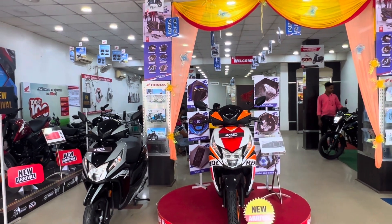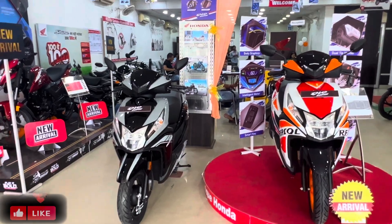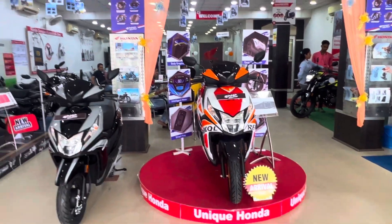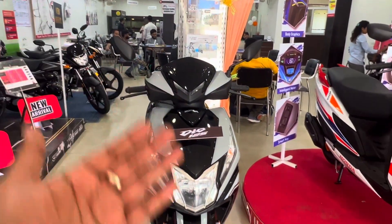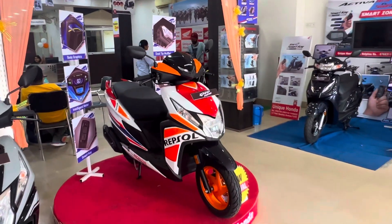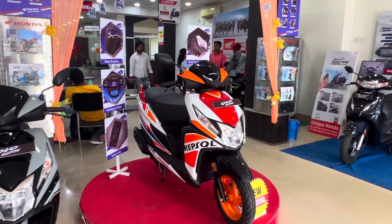The first one is the Dio 125. Since the Dio 125 has a lot of content, I've got a walk-around and ride review. We've come to the Honda show. We've covered the new Dio in a normal color combination, and also the Repsol Edition. The Dio 125 is a very sporty scooter.